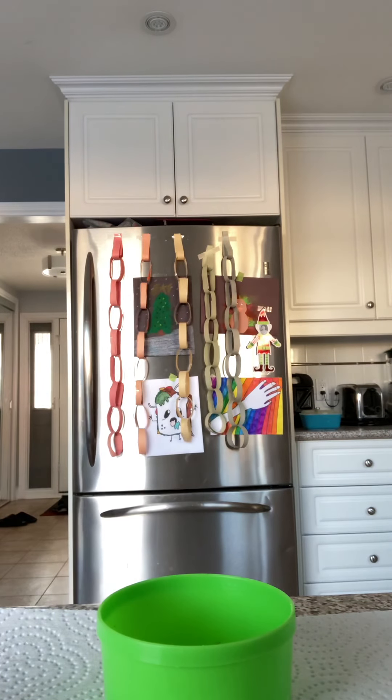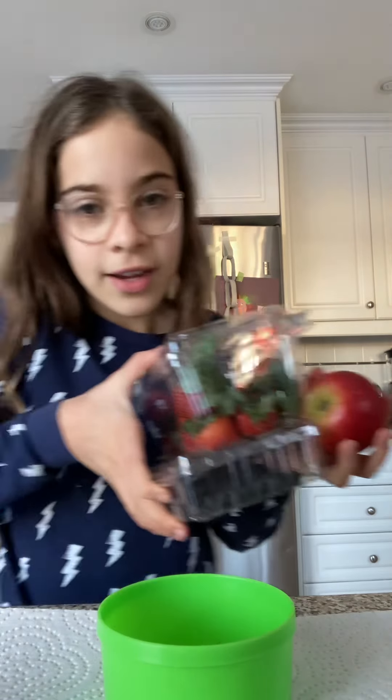Chippy probably won't eat a lot, but hopefully he eats this because I never really made him a fruit salad — only vegetable stuff — so hopefully he likes it when we bring him the fruit. So here we are.